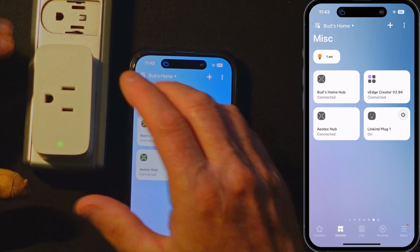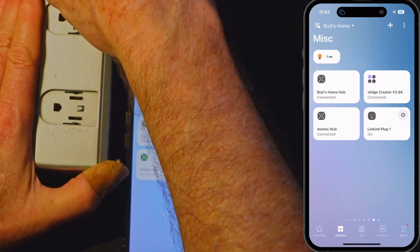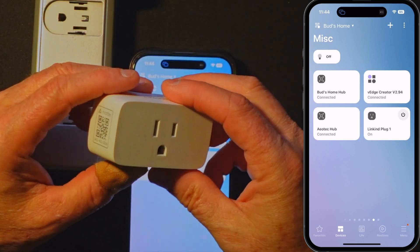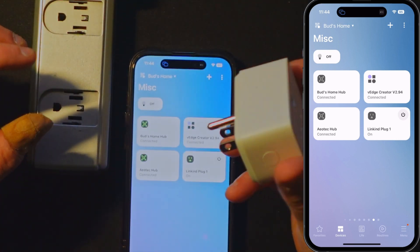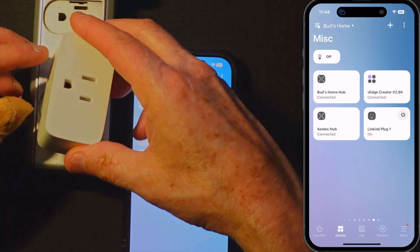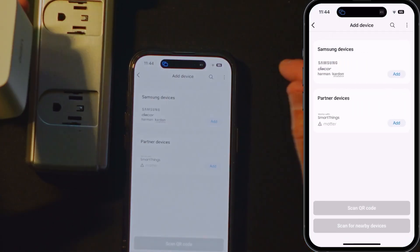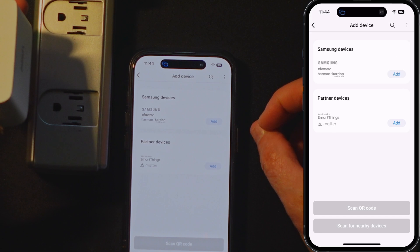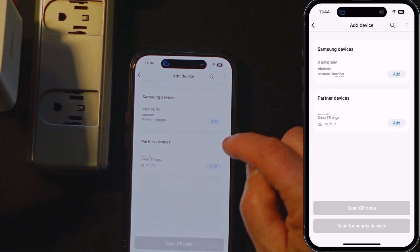I'm curious as to whether I can add a plug — we'll put this over here in the other slot. I'm just curious whether I can add this second plug directly to the Aotec Hub since it has a thread border router built in. I've not tried this yet, so this is an experiment.